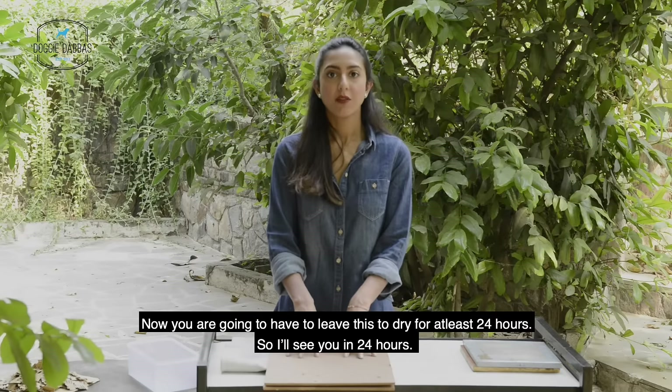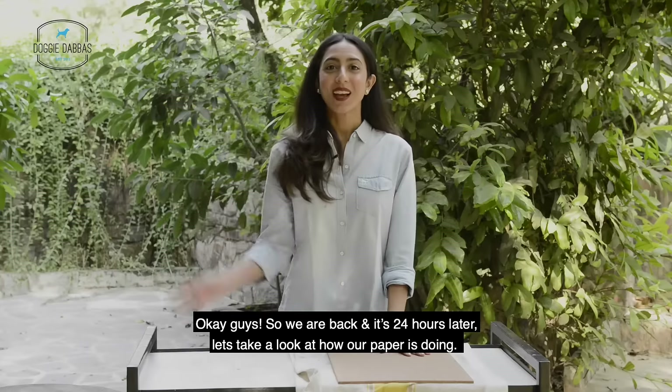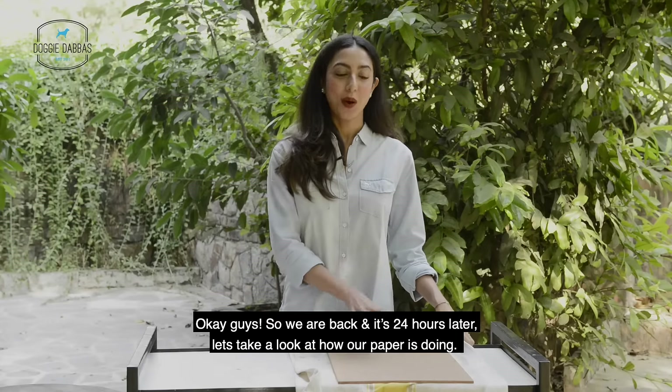Now you're going to have to leave this to dry for at least 24 hours. Okay guys, we're back — it's 24 hours later. Let's take a look at how our paper is doing.